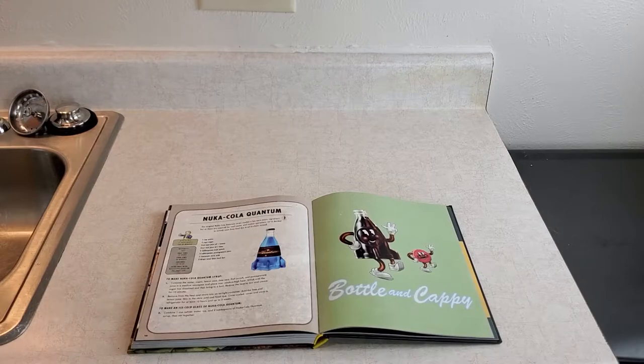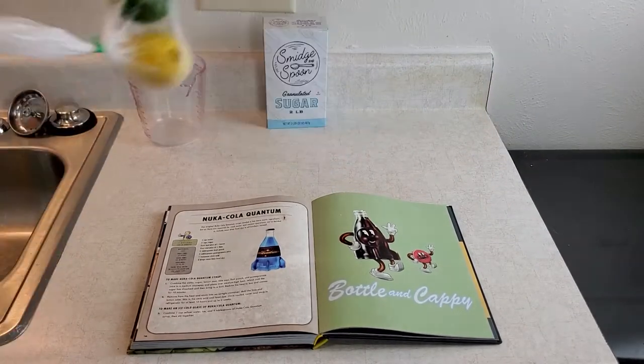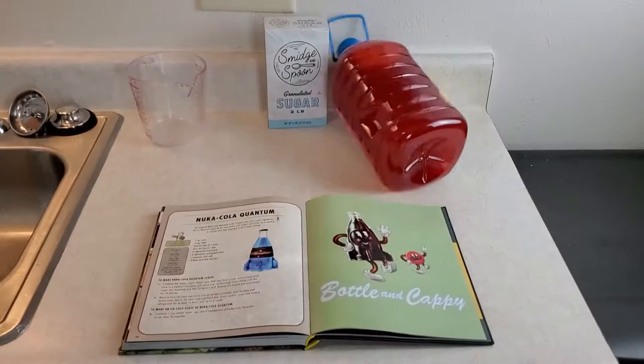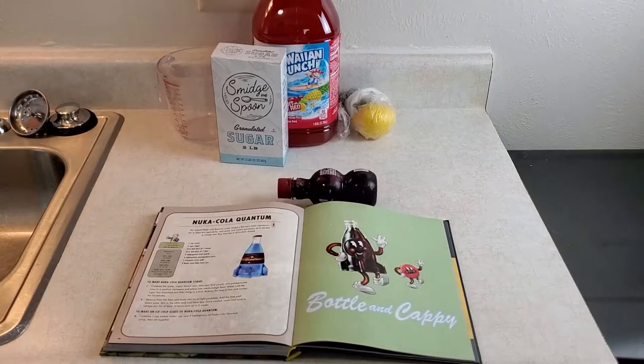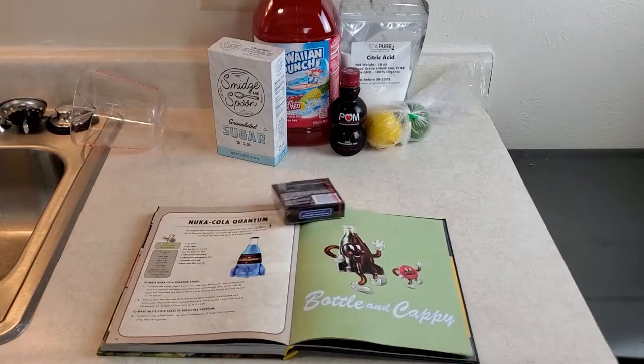To start, we need one cup water, two cups sugar, the zest and juice of one lemon and one lime, two tablespoons fruit punch, two tablespoons pomegranate juice, one teaspoon citric acid, and five drops of neon blue food dye.